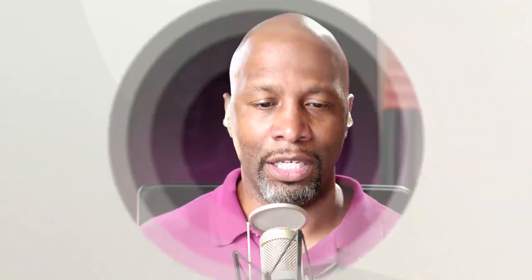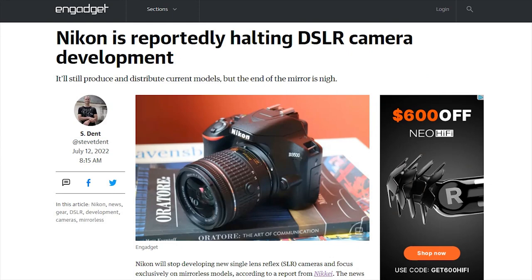Before we get into the retouching, I wanted to take a look at a bit of a news story from the folks over at Engadget. The headline says Nikon is reportedly halting DSLR camera development. Somebody else is saying, you know what, we're done with DSLRs.